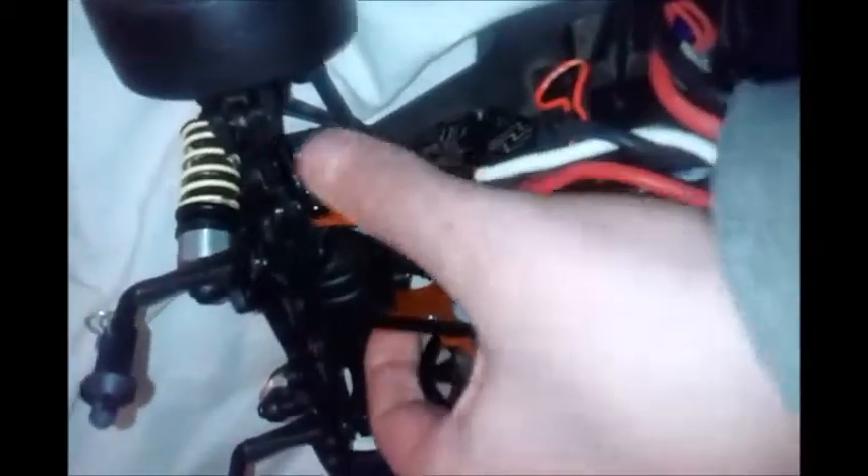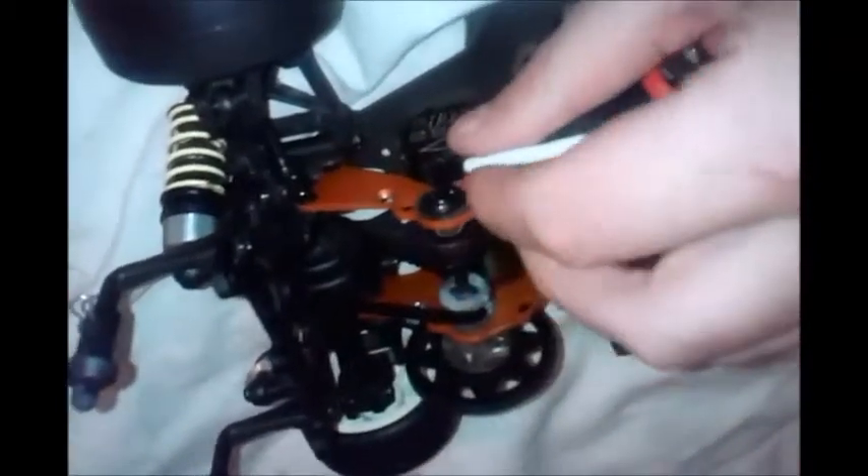I changed the motor plates — these here — to the orange ones, which is the sport version of this, so I could fit the front belt tensioner. There's a bit here that you need to screw in to stop the belt tensioner from moving about. See, it doesn't move — I'm using a lot of force there and it ain't moving anywhere.